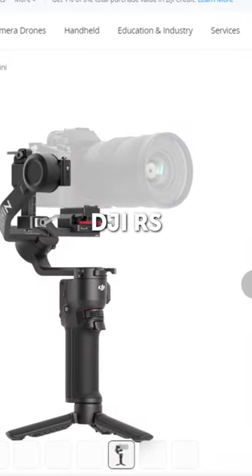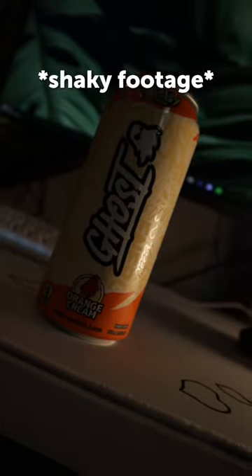I need the DJI RS3 Mini. That's a lot of letters. This is a gimbal which stabilizes your camera during handheld shots. Here's what my b-roll footage looks like without a gimbal. As you can see, the footage is a little shaky.